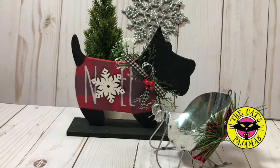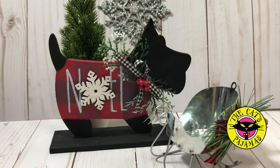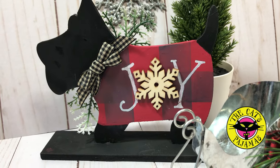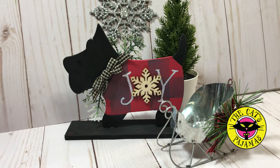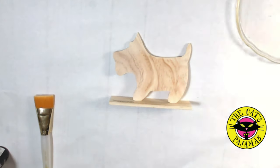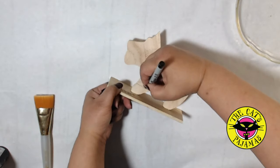Hey y'all, it's Elma with the Cat's Pajamas and today I want to show you how to use the Cat's Pajamas products along with Dollar Tree products to create these cute little Scotty dogs. I actually only had one dog so I did the front and the back in different ways. Which one do you like better? I started with this cute little wood Scotty dog from the Dollar Tree and I wanted him to look like he was wearing a sweater.